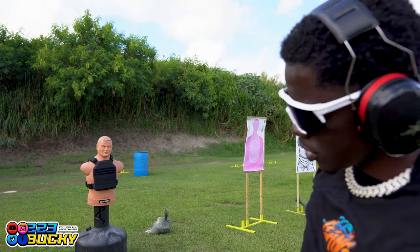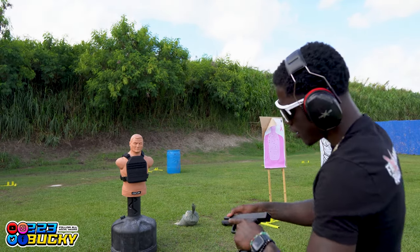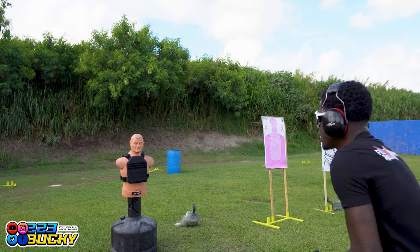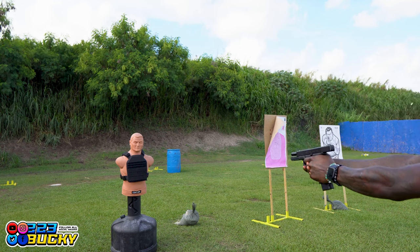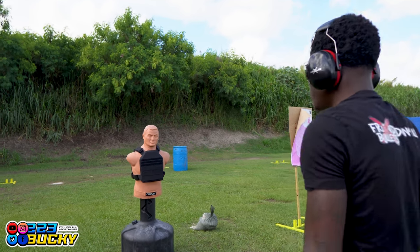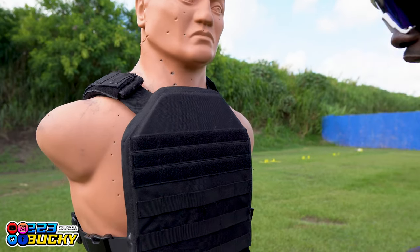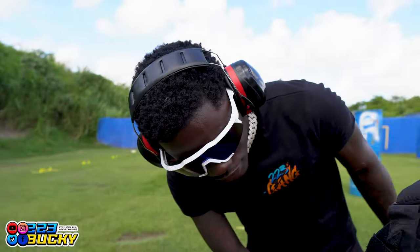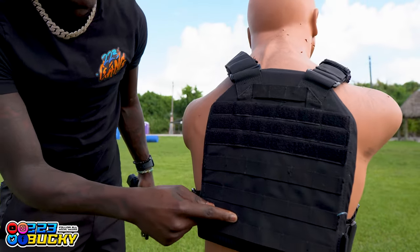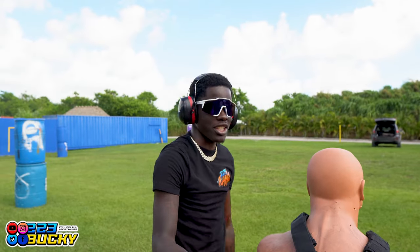Got my Glock 17 with a little work done to it. One round at the body armor. It went right through and busted it up — came out the back right there. Y'all see that? So now we're going to hit it with .223 and then afterwards hit it with 7.62, and we're just going to shred this thing.